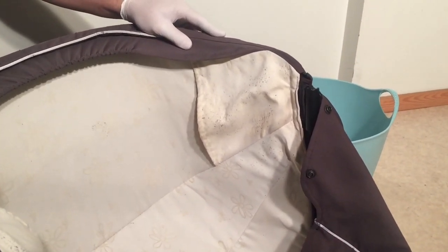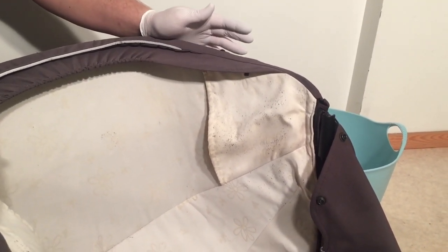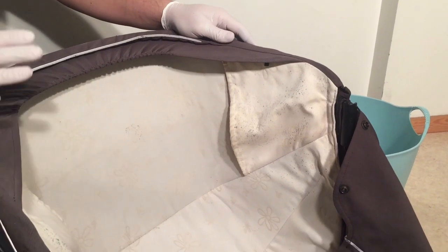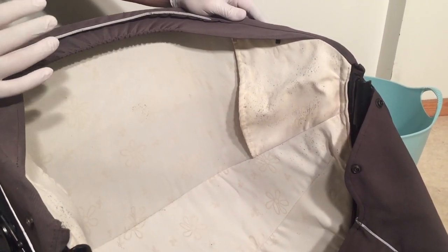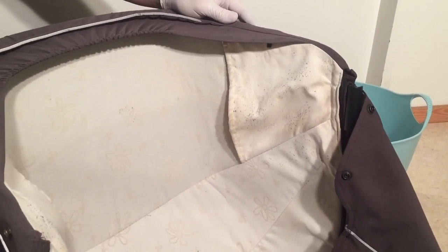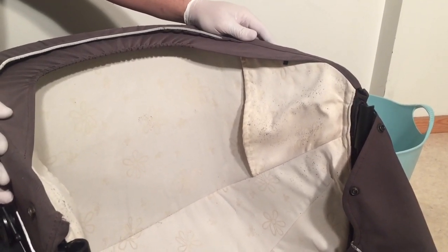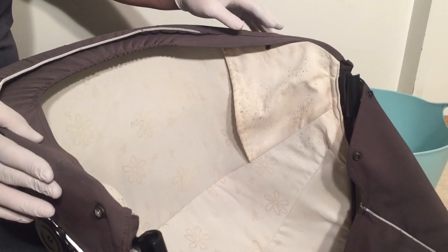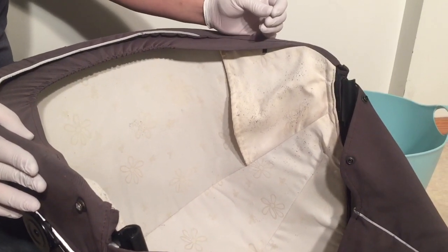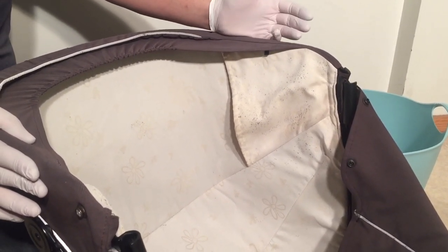The first stage of this, because all fabrics are different, is going to be to test how the fabric is going to react to the chlorine. In most cases, stroller fabrics work really well with chlorine — they tolerate high concentrations of chlorine in water over short periods of time without really having any discoloration at all. But to be safe, take chlorine and mix it 50/50 with water, then find a hidden spot on the fabric and test a tiny bit — an area where it wouldn't matter if it got a little discolored. Leave it for 10 minutes or so and see whether it's had any discoloration effect.